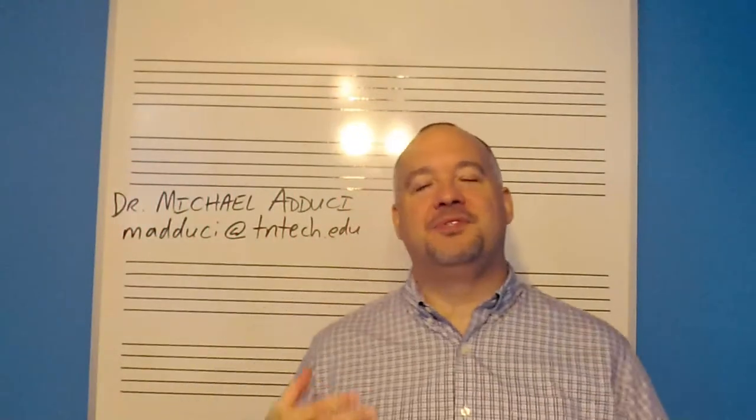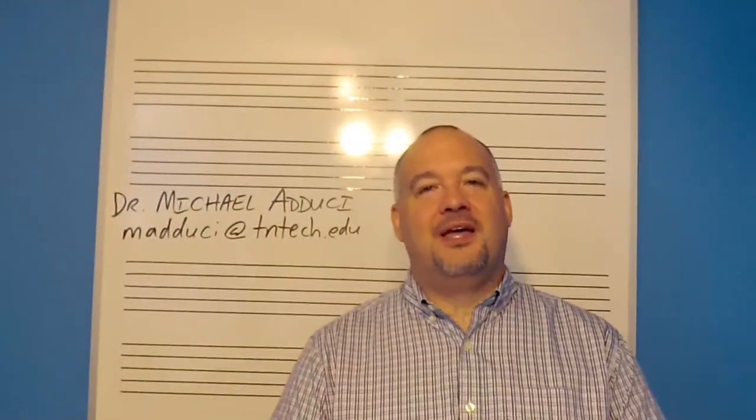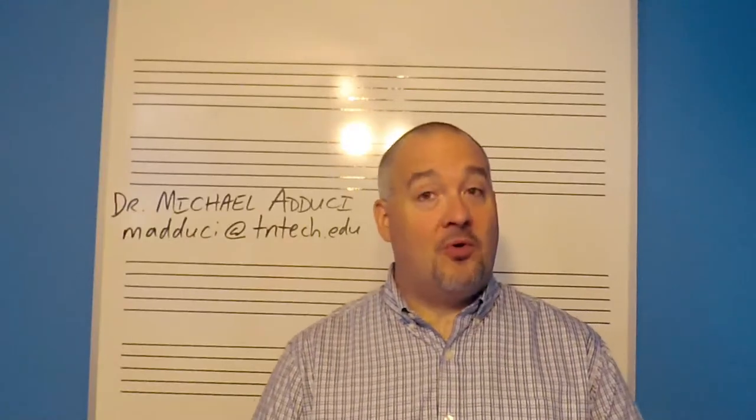Hi, my name is Michael Adduce. I'm the oboe professor at Tennessee Tech. I'm presenting a series of videos to help you get started on the oboe if you're switching to it for the first time or starting it for the first time. This is the second video. We're going to talk about breathing and embouchure. The first video talked about basic care of the instrument and how to hold it.